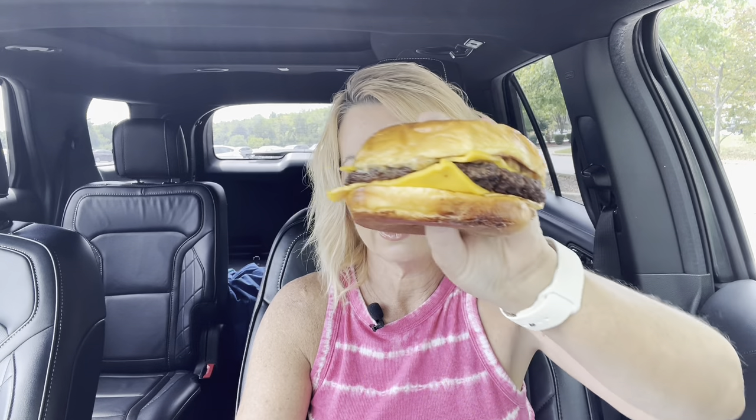We'll see how it is day two. See if the bun's better today — the bun is better, but the cheese isn't as melty. So this is a 100% pure seasoned beef patty with two slices of American cheese, chop house aioli, and crispy onion strings served on a toasted brioche bun.